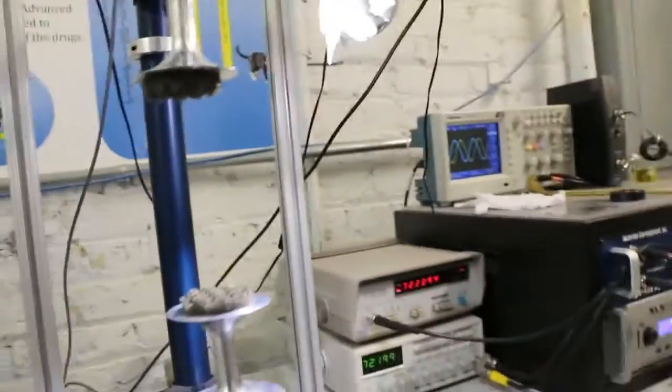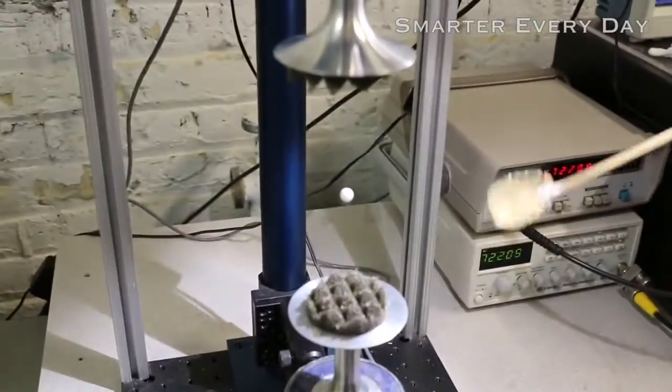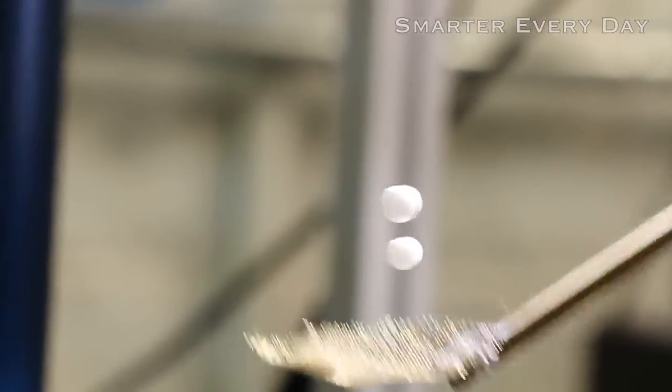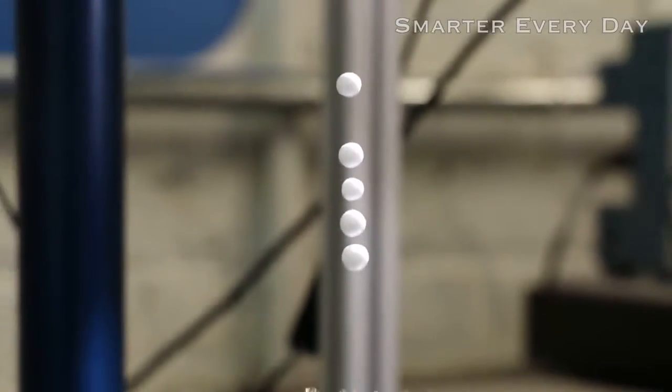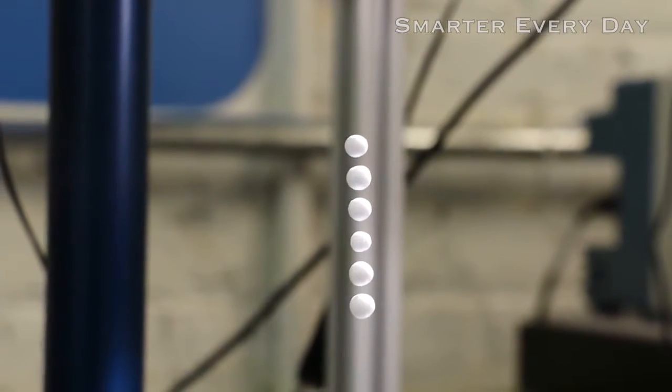Let's levitate something! So that's just a styrofoam ball, and the spoon has all those slots in it so the sound passes right through it. No way. And by sound you mean pressure? Yeah, the sound waves, which are pressure waves. But you can see the wavelength spacing basically between these. That's stinking awesome.